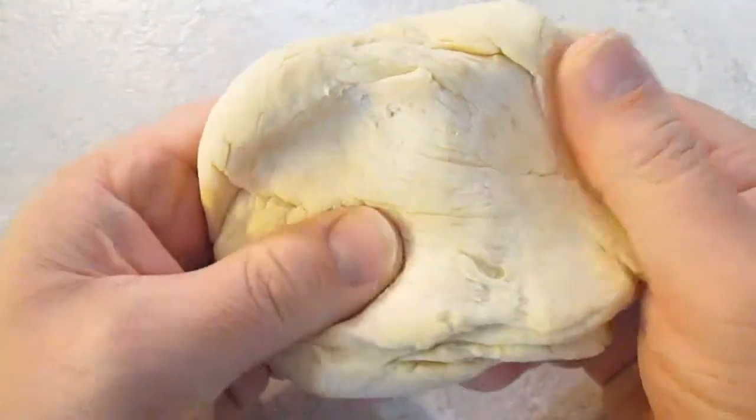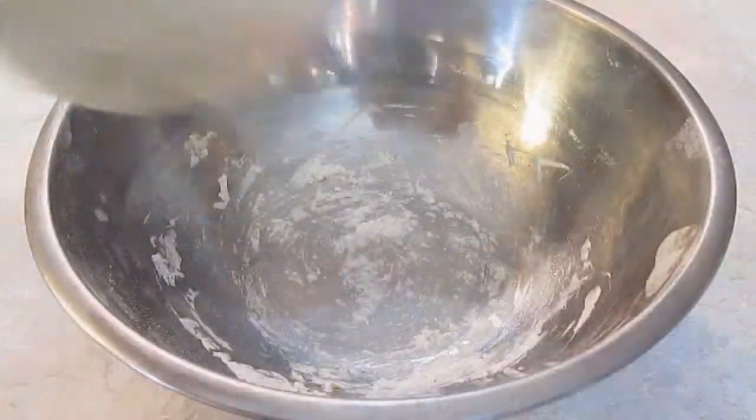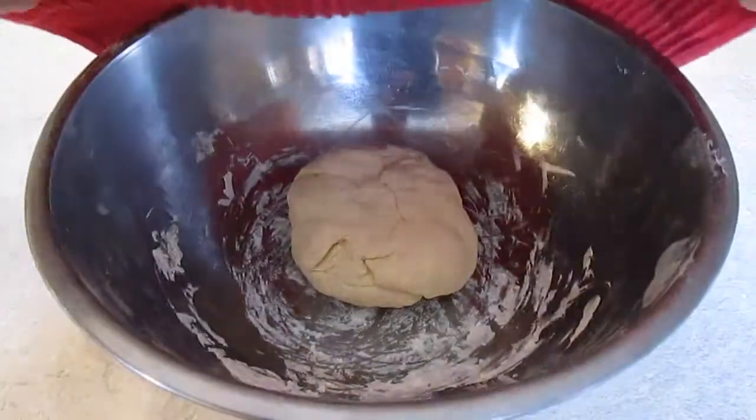Once the dough gets shiny and stretchy like this, you'll want to just throw it back in your bowl, throw a towel over it, and put it in a warm place for a couple hours so it can rise.